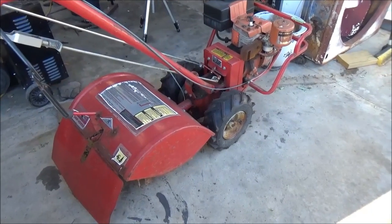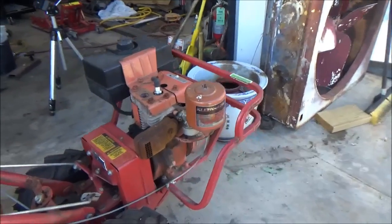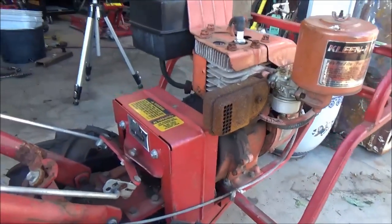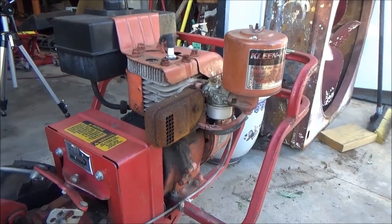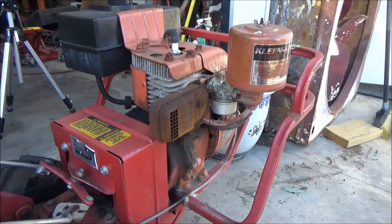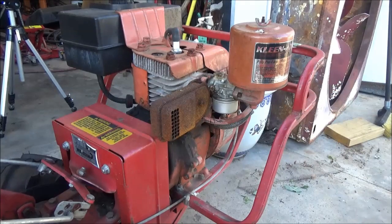This is a Troy-Built horse tiller, an old one, and I've got a carburetor issue with it. It started up and ran after sitting since last year, but didn't run very long — just a few seconds — then it quit and I couldn't start it again. I took the carburetor bowl off and there was some brown powder in it. I cleaned that out, put it back on without fully cleaning it because I was at the garden, and ran it for maybe 15-20 minutes before it quit again.